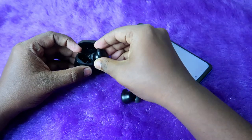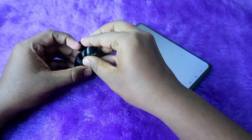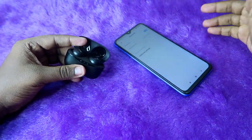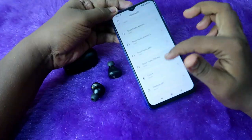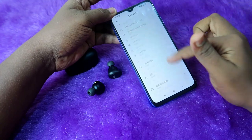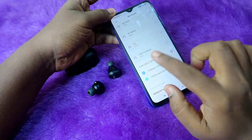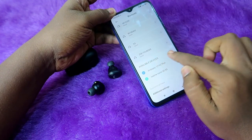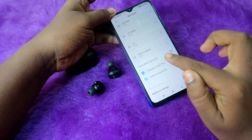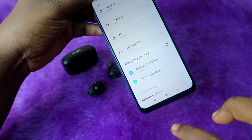After the reset, place both earbuds back into the charging case, close the door, and wait for a few seconds. Then open the case and turn on Bluetooth on your nearby phone. The earbuds will automatically go into pairing mode. Check your Bluetooth device list for available devices, find the Adops 121 Version 2 Plus, and click on it to pair.